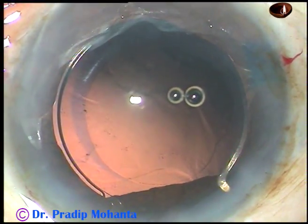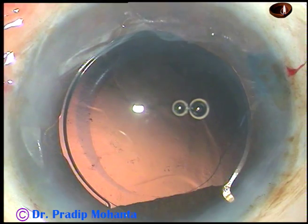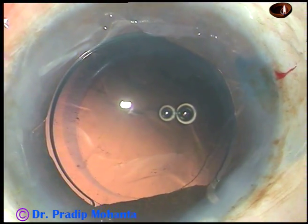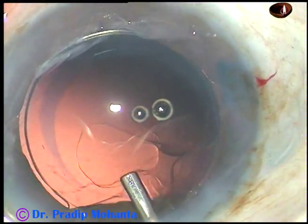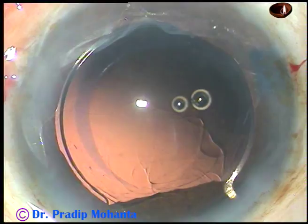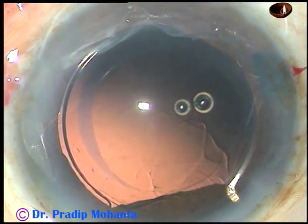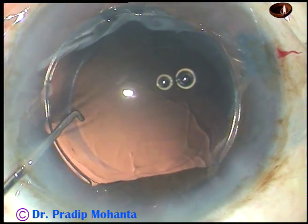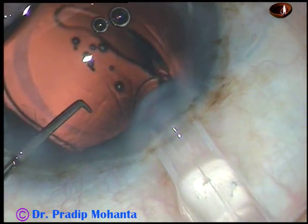The posterior capsule is clean. So I inject viscoelastic substance, and an intraocular lens is being placed in the capsular bag — a hydrophobic acrylic monofocal intraocular lens.